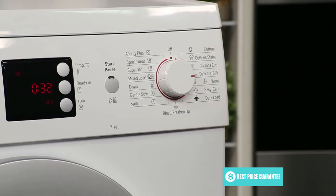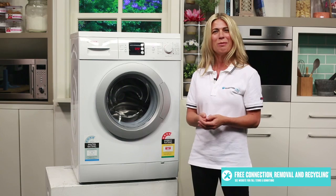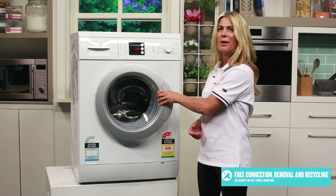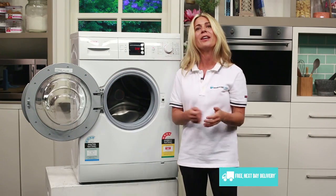The SuperQuick 15 feature also washes up to 2 kilos worth of laundry to a very high standard in just 15 minutes, which is ideal for time-stretched households. The door opens up to 180 degrees, which gives you better access for loading and unloading your washing.